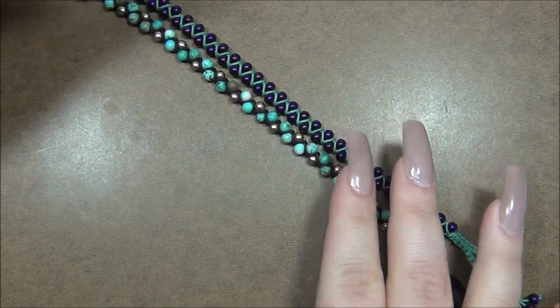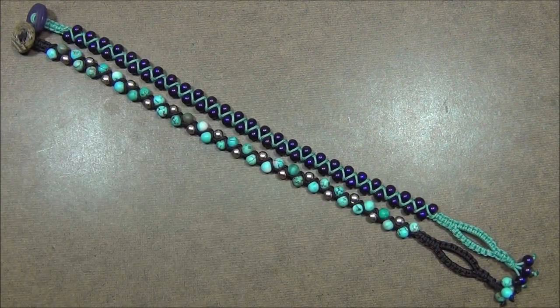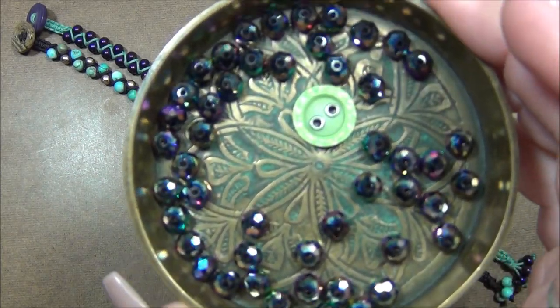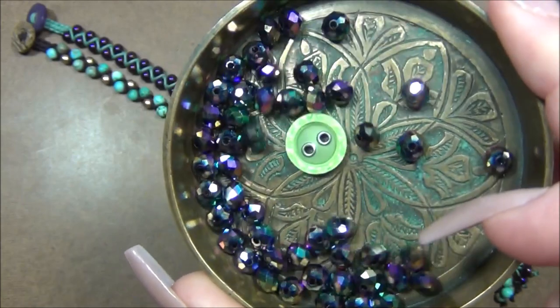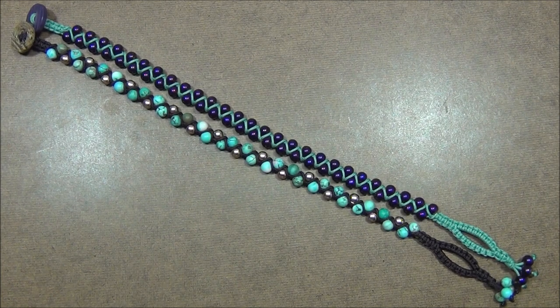You'll find that many different gemstone beads work with this project. I'm also wondering about 6/0 seed beads — I think they'd work because they're very similar to the purple ones. If you use 6/0s, I recommend Czech Preciosa or Miyuki seed beads for best results. You can also use rondelles, which is what I'll be using in the tutorial today — mine are about 5 by 6 millimeters, though my bead caliper is broken so I'm not certain.